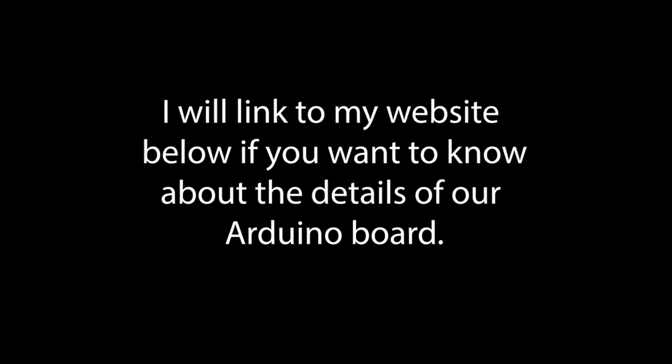This video shows a project I made in graduate school at the University of Washington with my classmate Ju O. We learned how to use an Arduino board to create a working prototype of our project. I will link my website below if you want to know about the details of our Arduino board.